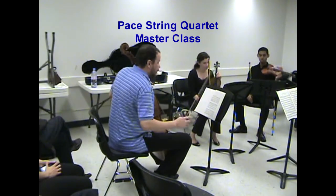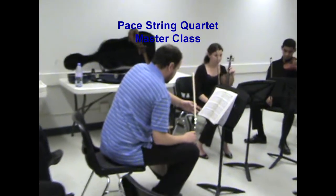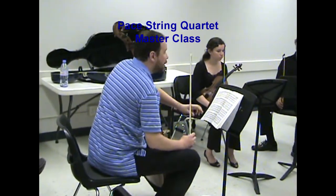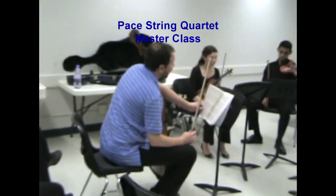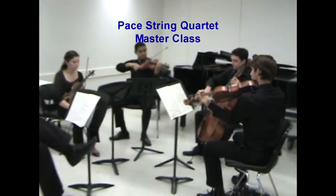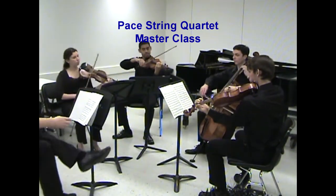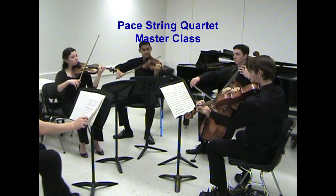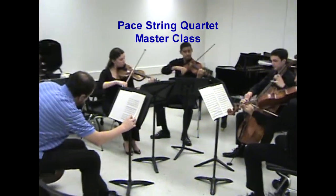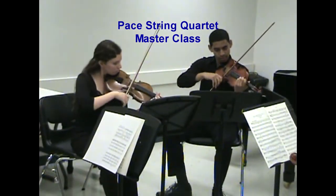Can we do it all over again? Because this is what remains — this tempo stays until the cantabile, which is like bar 44. Until then, we have this tempo, we don't have anywhere to rush. One more time.